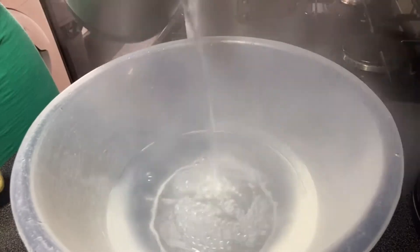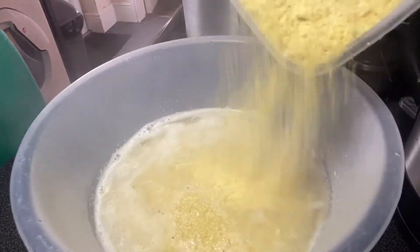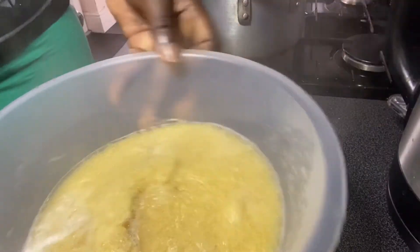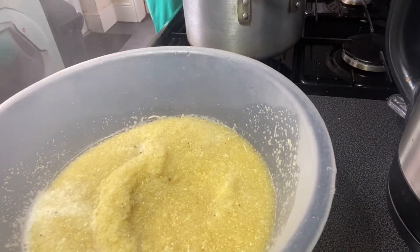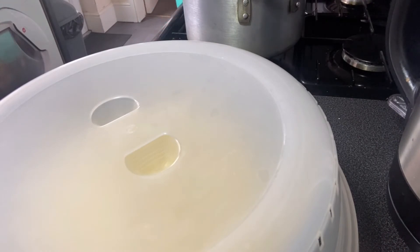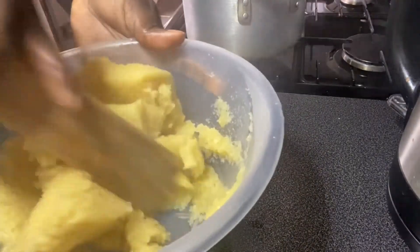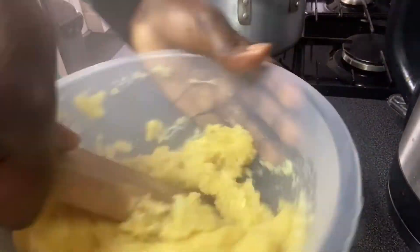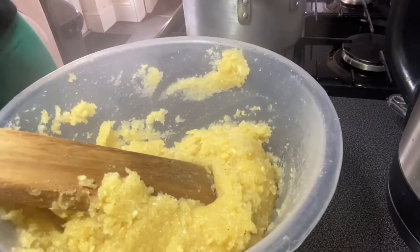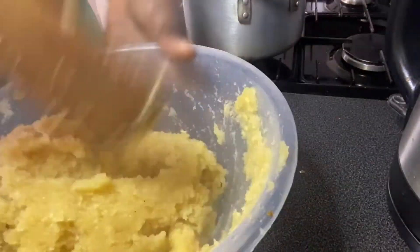Now I'm going to make some yellow eba to go with this amazing soup. Afang soup does not take long to get done and doesn't require much stress — most of the ingredients are already prepared at the market. When you buy okazi leaf, it's already blended for you. My eba is almost ready — I like yellow gari for this dish; it gives me that Akwa Ibom feel. I remember when I was serving in Akwa Ibom, I would eat this soup every day!